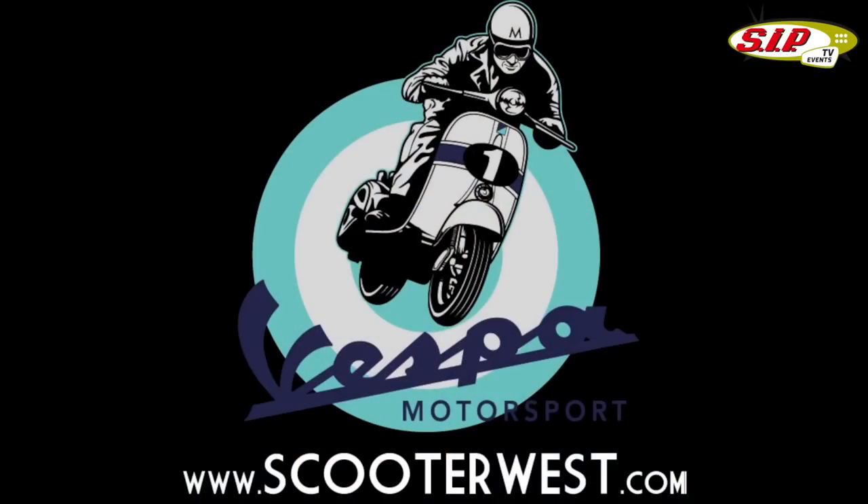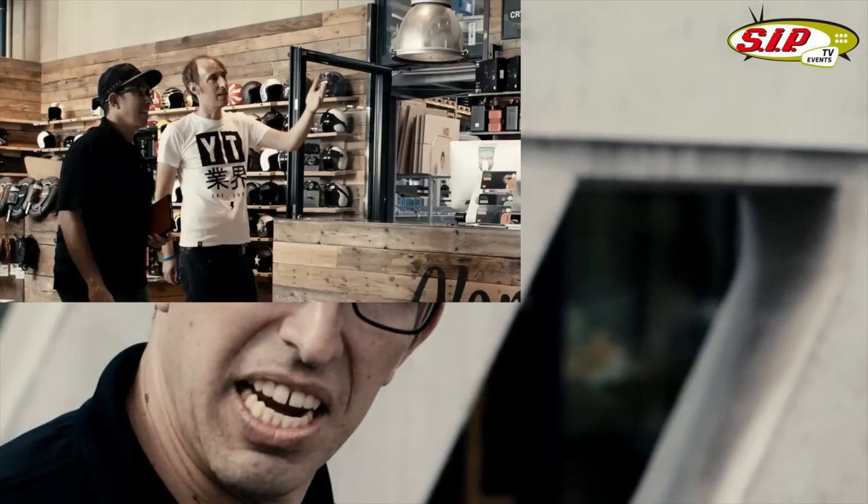Hey everybody, this is Robot here from Scooter West in California, USA. SIF has moved to a new building in March of 2016. I've been very anxious to check out their operation. Let's go inside and check it out.